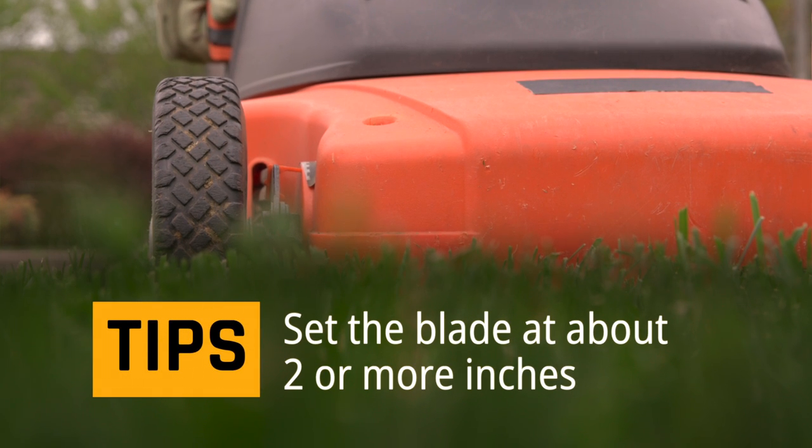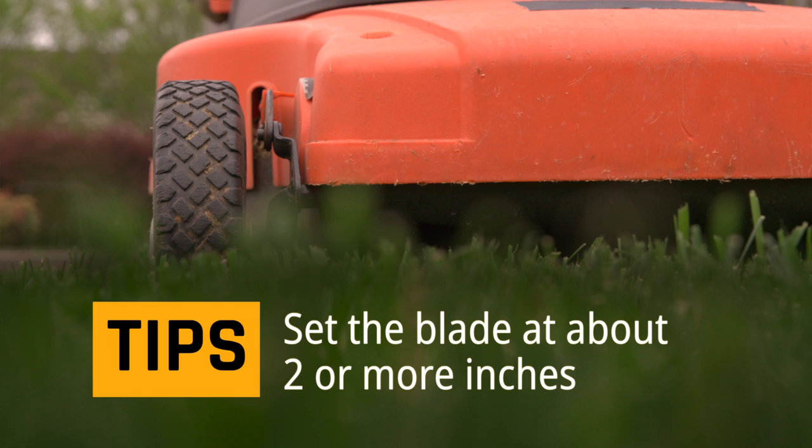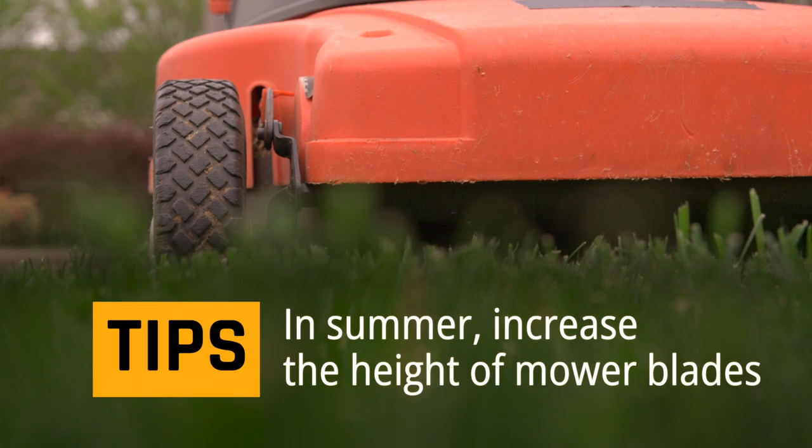Expert tips: Set the blade at about two or more inches. When mowing in summer, increase the height of mower blades to encourage root growth.